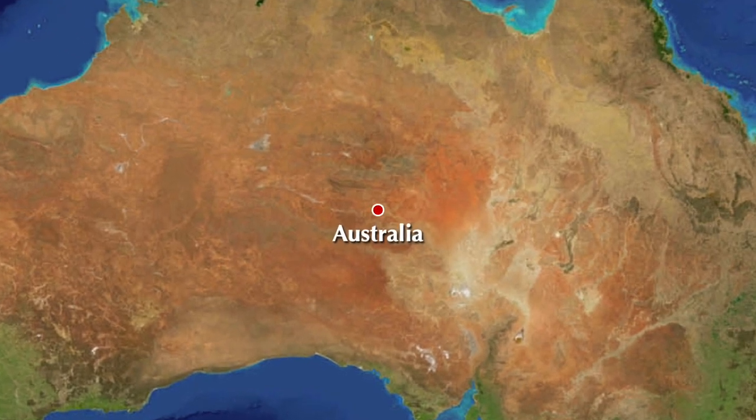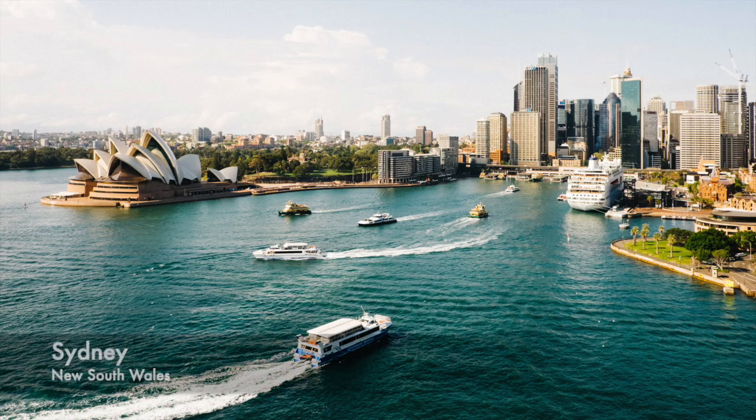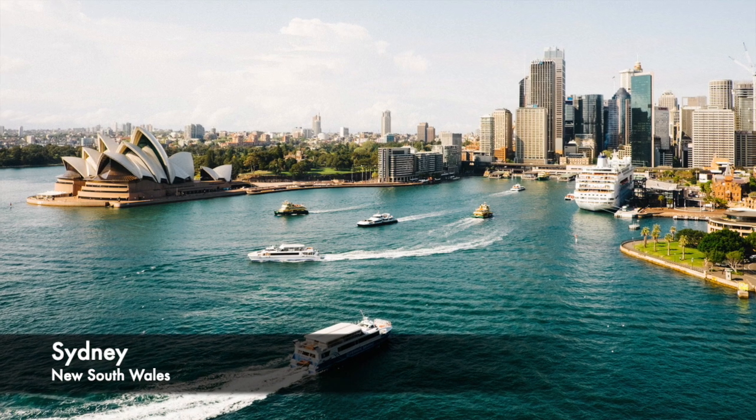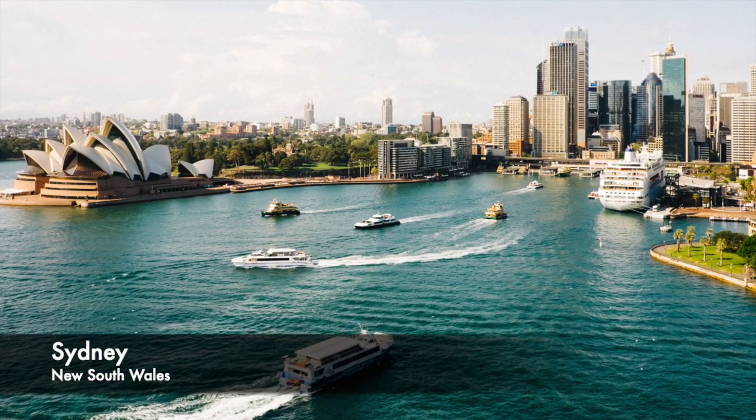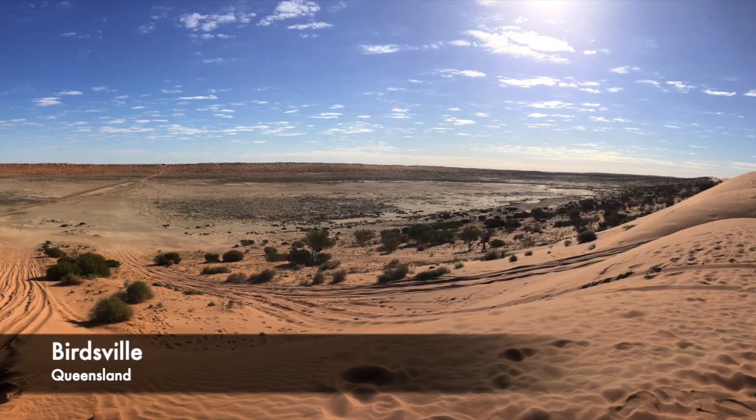This week our students traveled virtually to Australia. Australia is well known for its beautiful beaches along the coast, but today we're traveling into the interior — the great Australian outback.